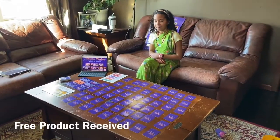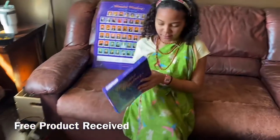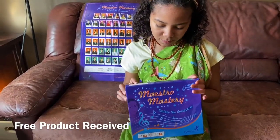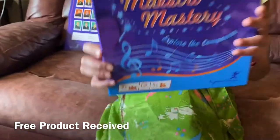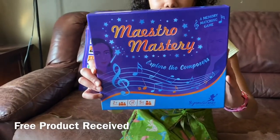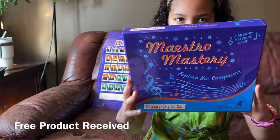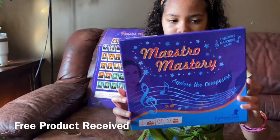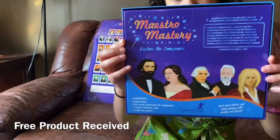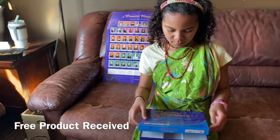Here we are at DeputyTribe.com with Ahava Deputy, and today we are reviewing Maestro Mastery by Byron's Games. These are Byron's Games, made by a child for children. It's a memory matching game that teaches you all about famous composers. Ahava is going to walk us through how to play this game.